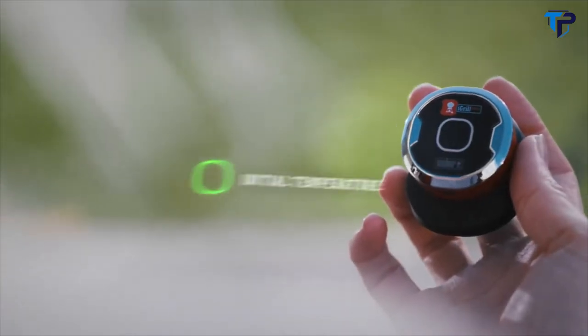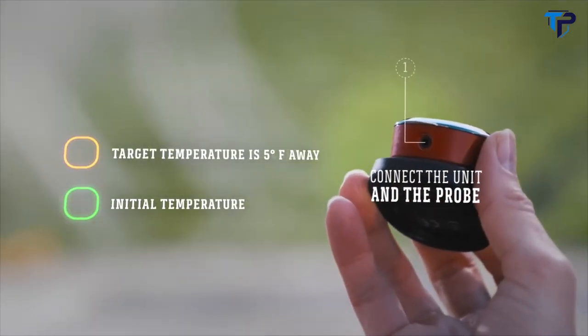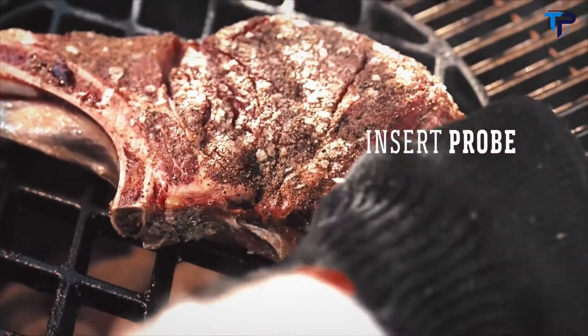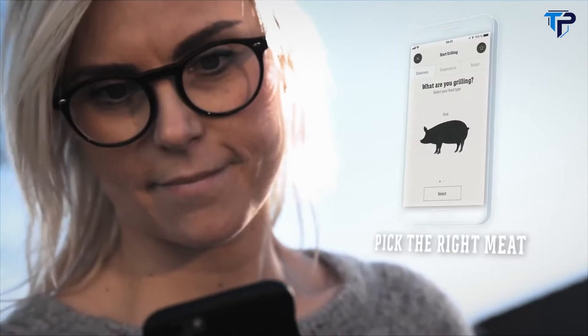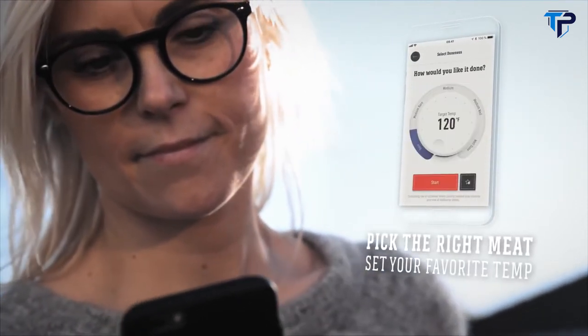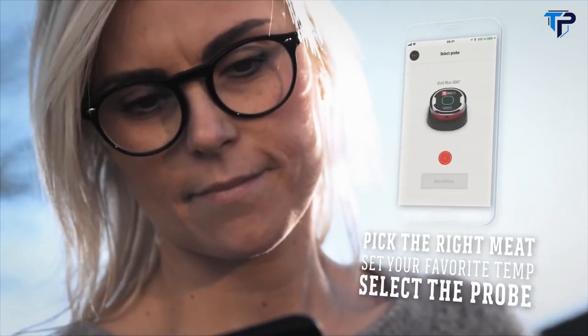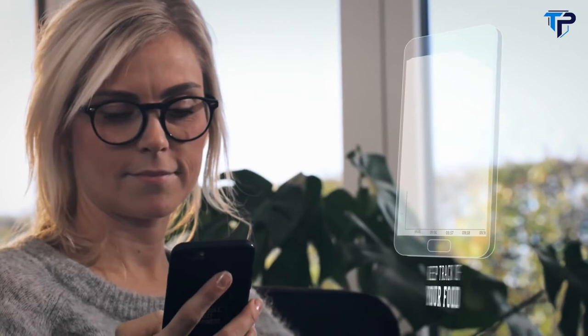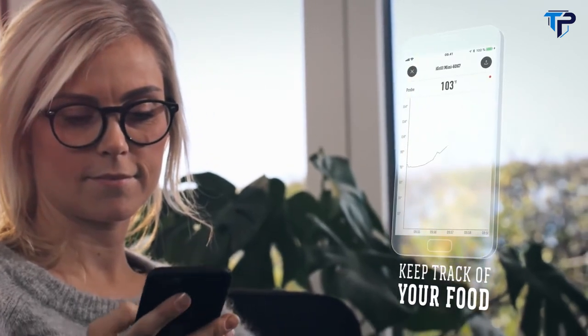The iGrill Mini's single probe and smart LED make it easy to set up and grill your favorite foods. To set up your grill session, simply select your food and pick the desired doneness. You can also set your own preferred target temperature. Now track the core temperature of your food. The temperature is displayed in real-time, directly on your smart device.